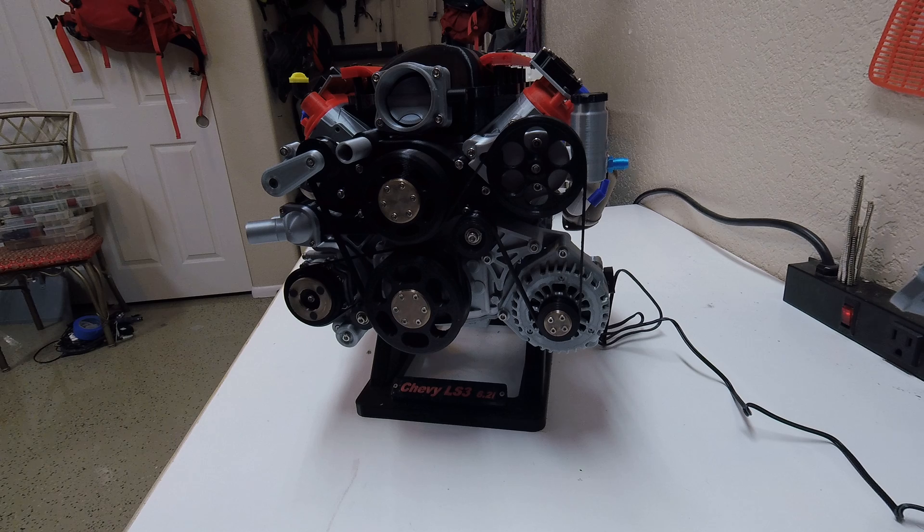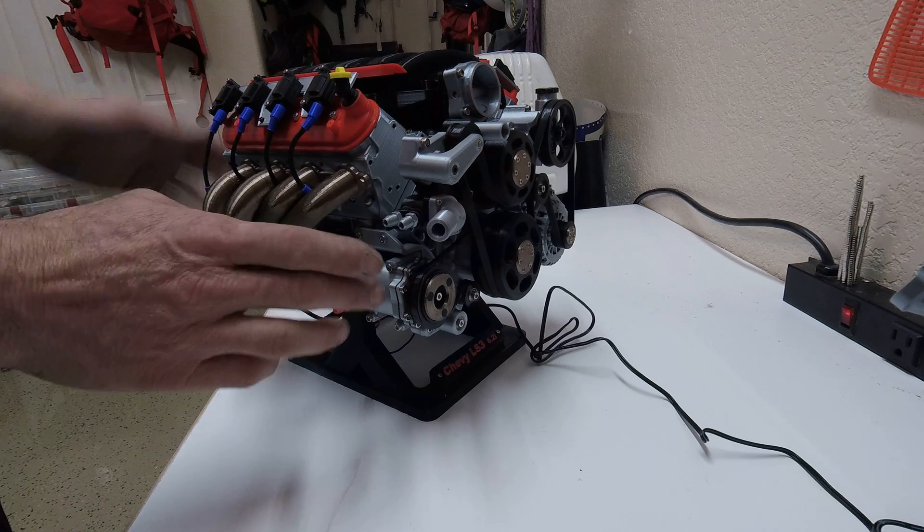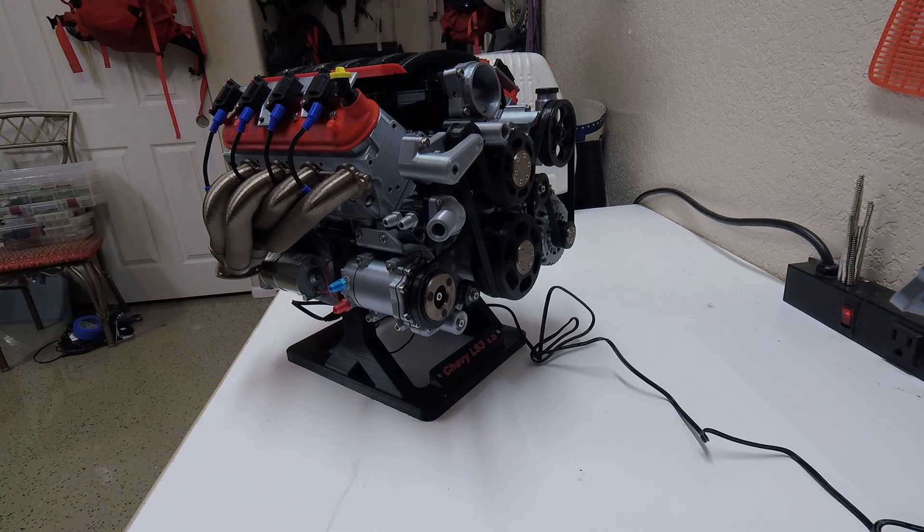Now let's go over the PLA colors. Obviously black is black, red is red, blue is blue. I get a lot of questions on the silver — the silver is just a silver silk PLA. The headers, which I get a lot of questions about because people think they're really cool (I do as well), those are printed in what's called a champagne silk gold. Got it off Amazon.